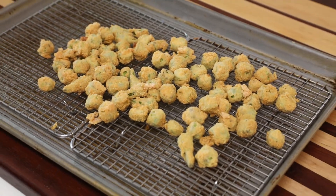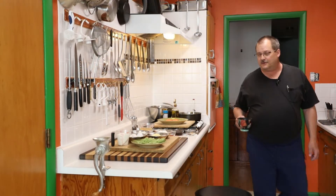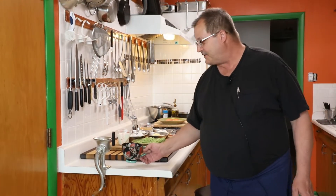That's what we're making today. That's pretty good looking! Well, hello! Welcome back to my kitchen. Today we're going to be making some fried okra.